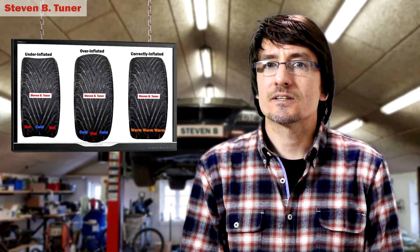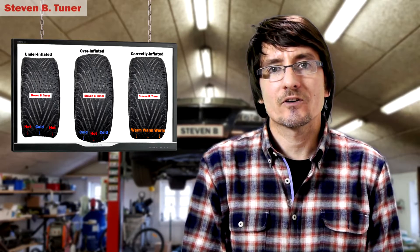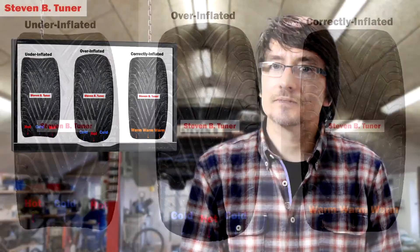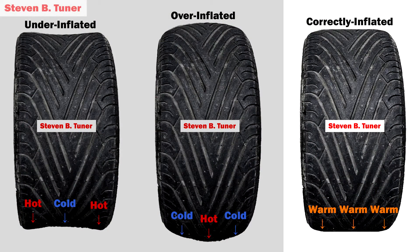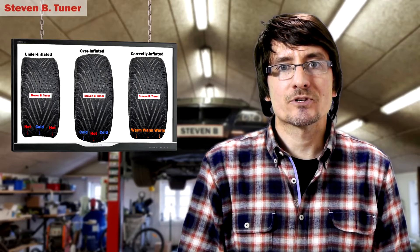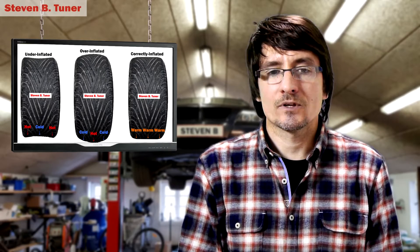First of all we need to talk about what correct pressure looks like in terms of what it does to the heat in the tires. So if we have a look at the diagram here, we'll see an under-inflated tire — the pressure is on the outside edges and the center doesn't have enough pressure to push it flat. Here is an over-inflated tire and it's the opposite — the center has been pushed out and the edges are not quite in as much contact with the road as they should be. And finally, the correct pressure is everything equally warm, the tire is sitting flat against the road, maximum contact, even spread of temperatures, and as a result the tire will last longer and it won't overheat in one particular place quickly causing a loss of traction.